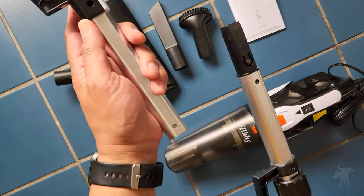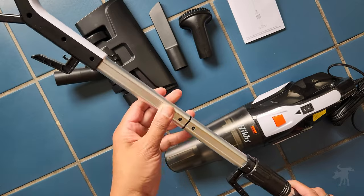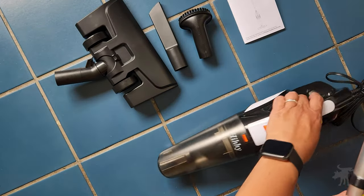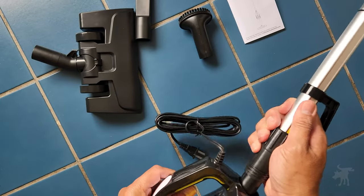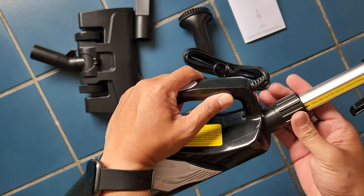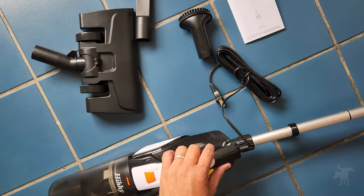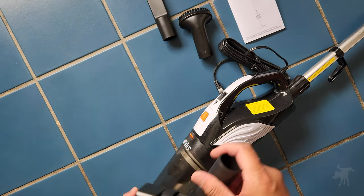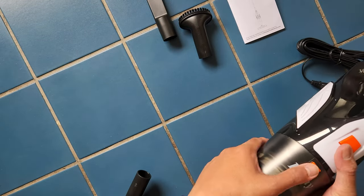Let's start assembling this, starting with the handles, which are two pieces. It just clicks together — there's a little locking pin under tension inside the tube. Then we're going to screw this into the back of the vacuum handheld unit, and you just turn that little ring to lock it in.